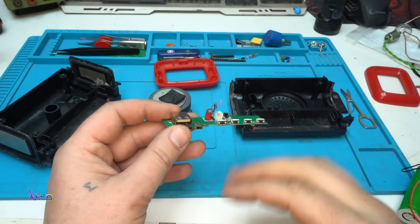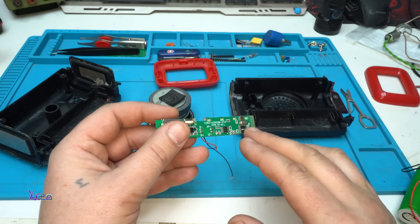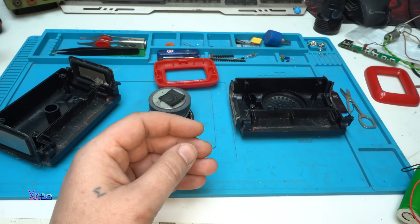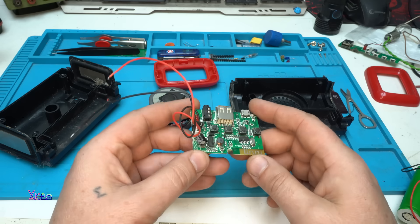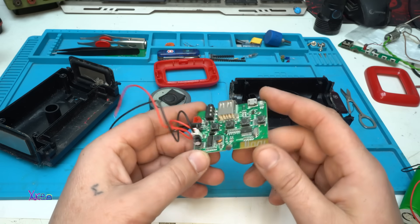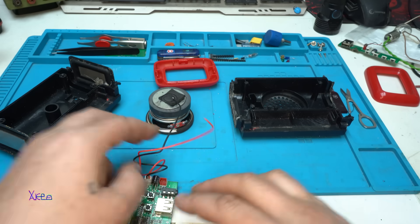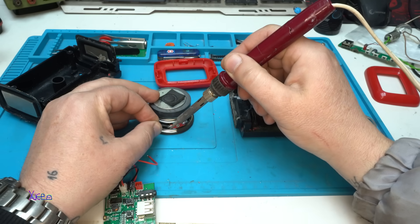I already tested this board — it's burnt out with the amplifier. Maybe the Bluetooth works but it needs more work, so I'll leave it for later. Here I have a working Bluetooth player. I just need to solder the wires for the speaker.